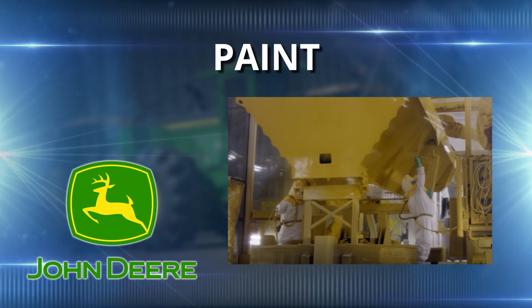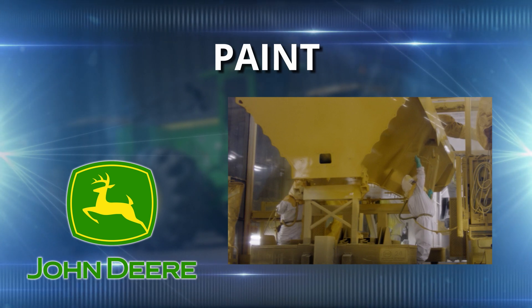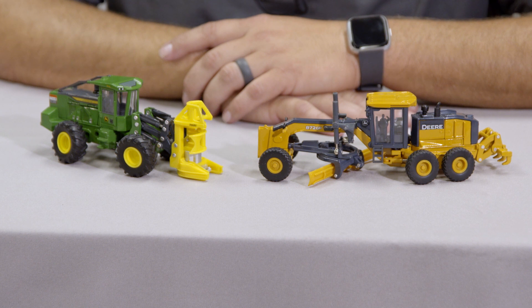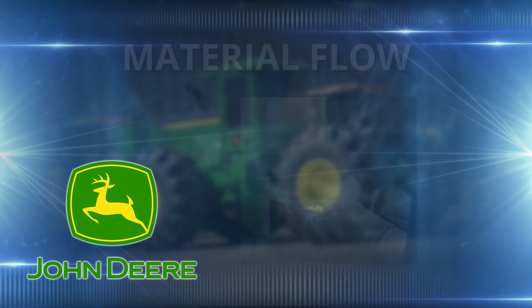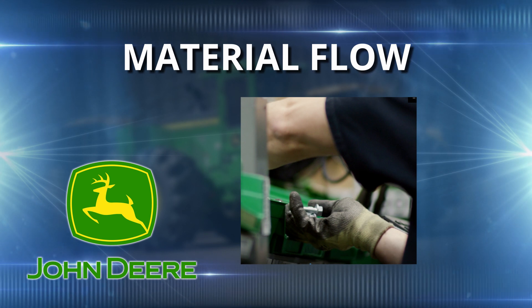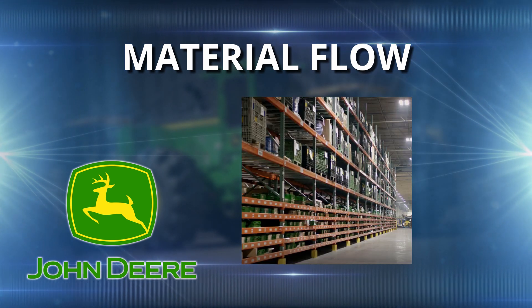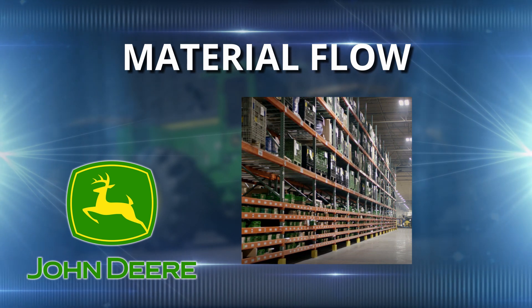After we weld or machine, we send all of our parts to paint. That's where we get our John Deere trademark colors like you see in front of us. How many gallons of paint do you use a day? 50,000 gallons of paint a day. All of that is controlled through material flow. Material flow is a tremendously important part of our manufacturing process — those people are in charge of making sure every part gets to the right location at the right time.